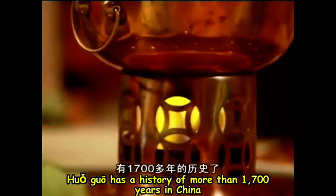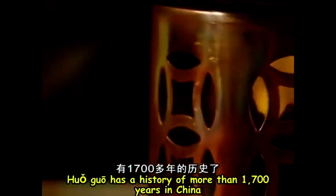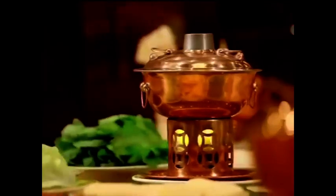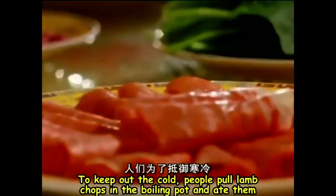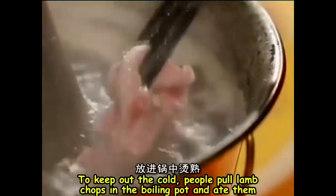Huo Guo has a history of more than 1,700 years in China. To keep out the cold, people put lamb chops in the boiling pot and ate them.